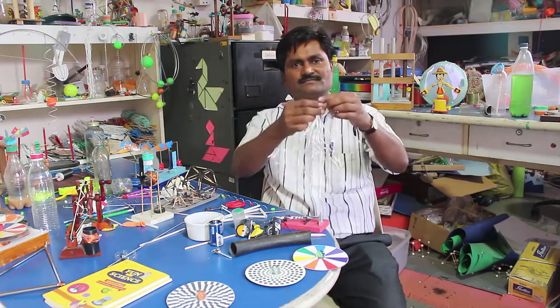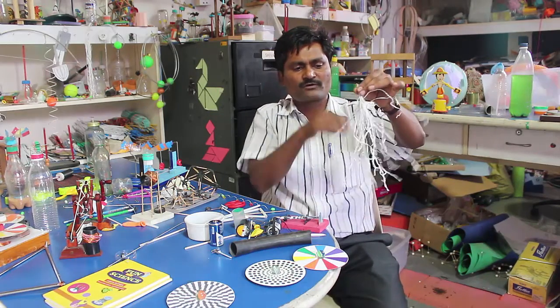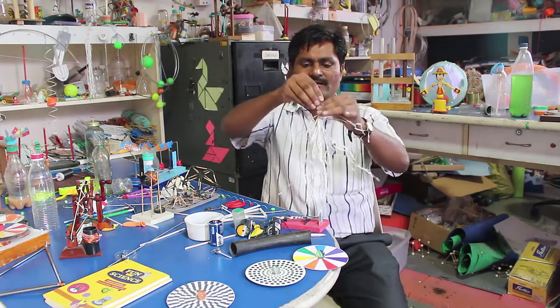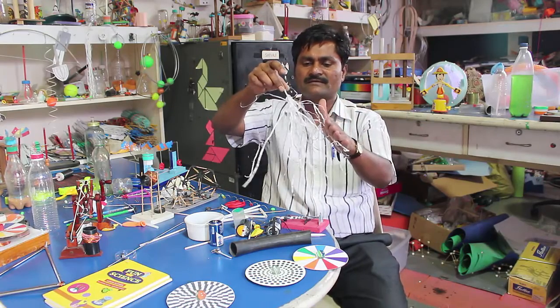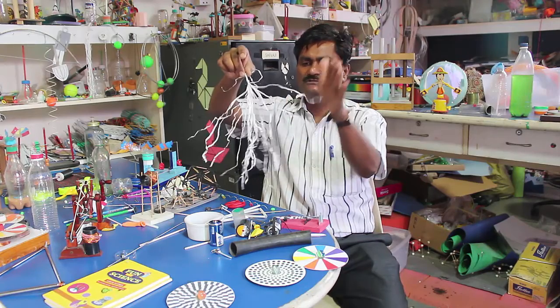These are plastic threads from an old oven bag. And if I rub my finger on the thread three or four times, you can see — this is static electricity. You can see the attraction between the two opposite charges.